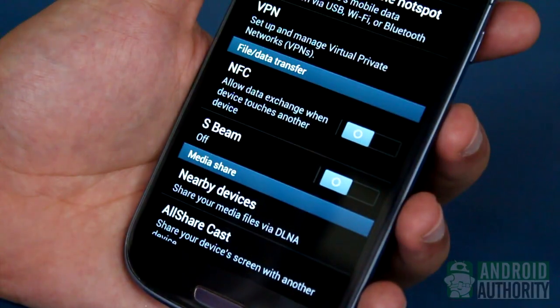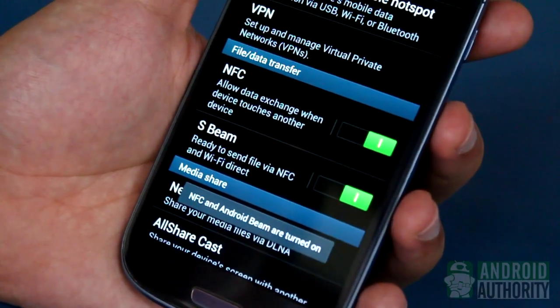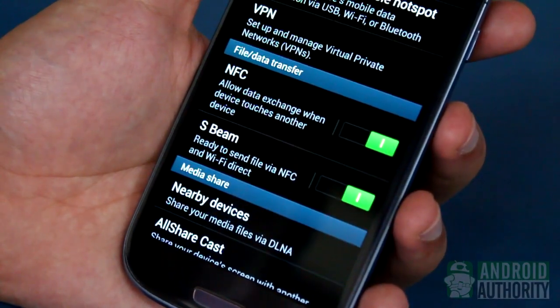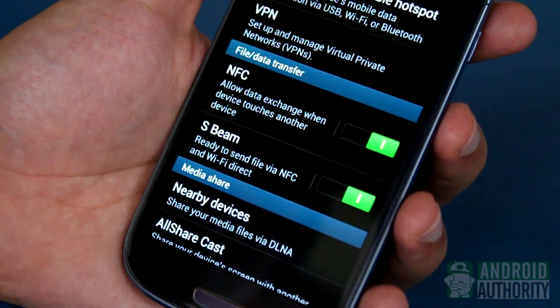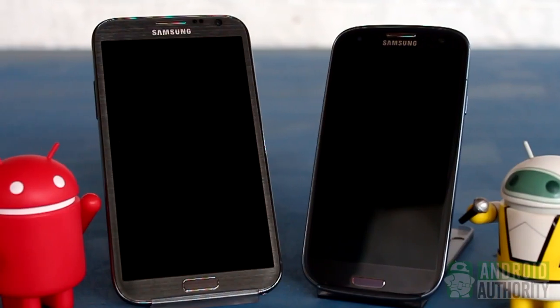If NFC is inactive, S-Beam will not work because NFC handles the automatic authentication and pairing between the two devices, so ensure that both are activated. At this point, your device is now actively listening for any other NFC-enabled devices nearby.